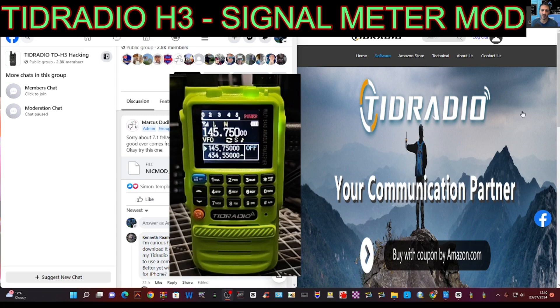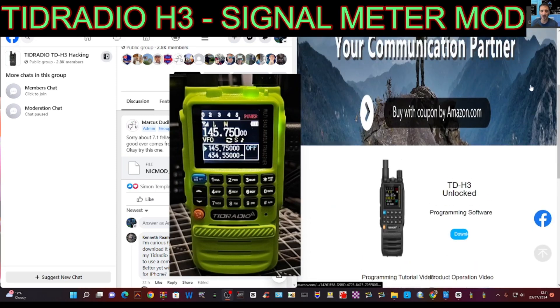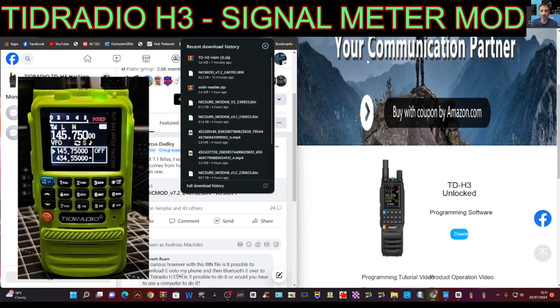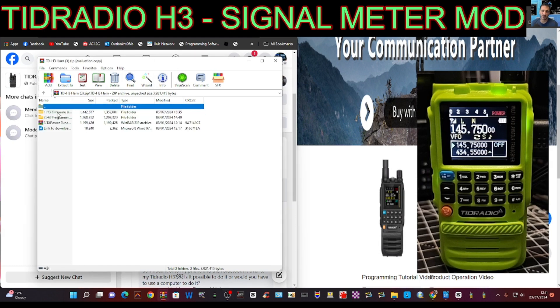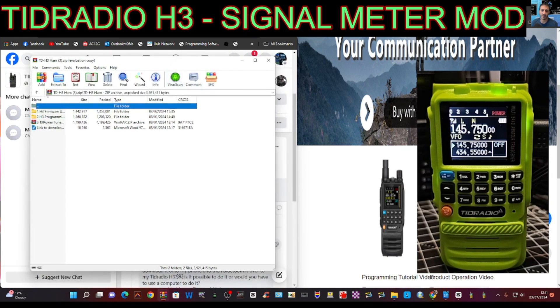To load this today we're going to use the TID Radio software, so go to the link I provide. You'll have to log in, just click download and you'll get these folders. Click that and have a look — double click here, you've got the software. I've just tested the software, it worked great. I highly recommend you run that first before you do the firmware, just so you know it's communicating.